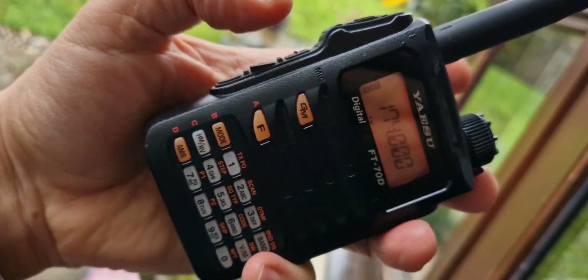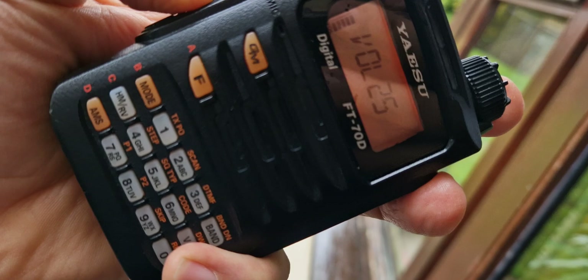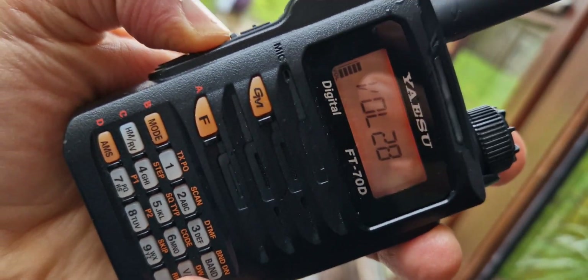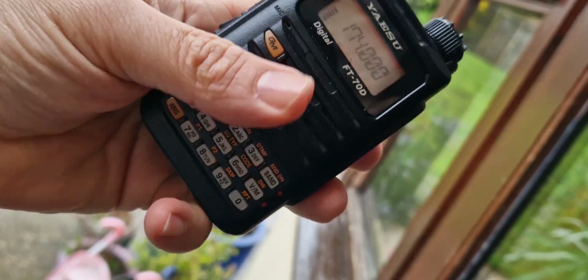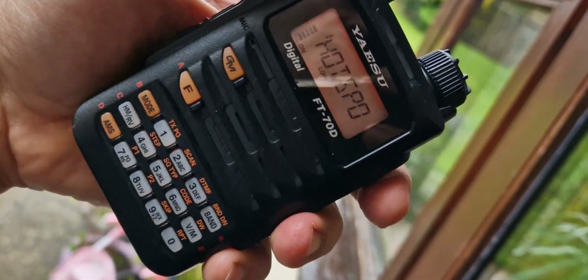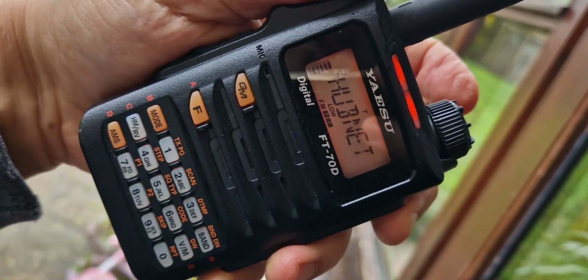The only thing that is unusual is that to turn up the volume you press the volume button and then turn the top knob. You can actually do it one-handed, so it's not too bad. In memory mode, I've got some memories — my hotspot and HubNet, which is my AllStar node.